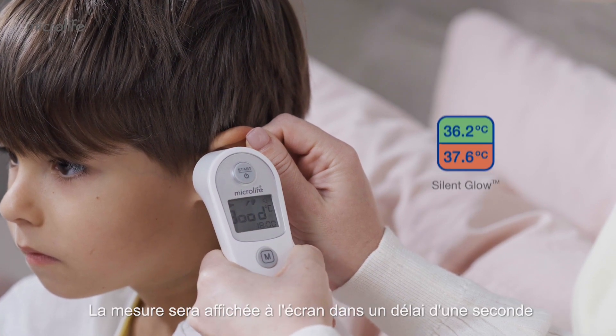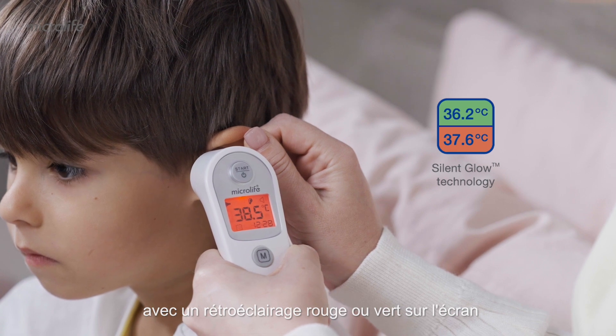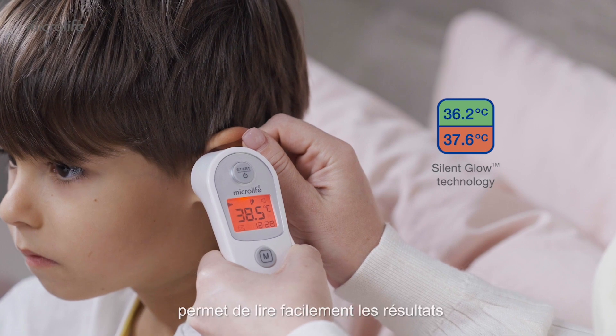The reading will be shown on the display within one second, along with a red or green backlight on display from the Silent Glow technology feature. The Silent Glow technology enables easily read temperatures.